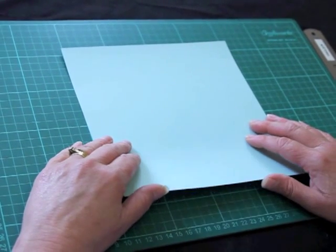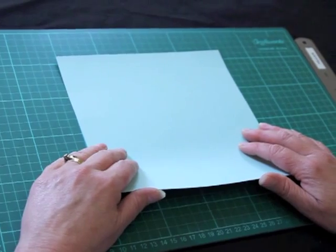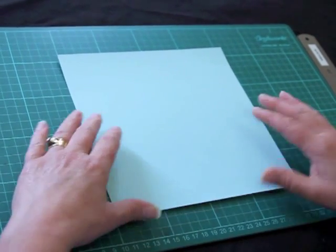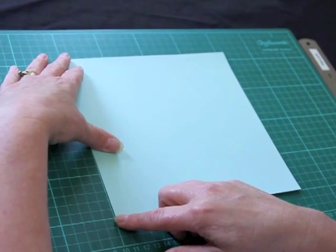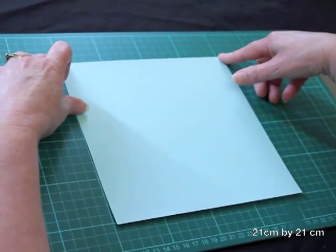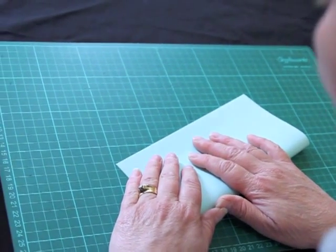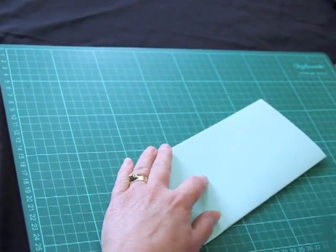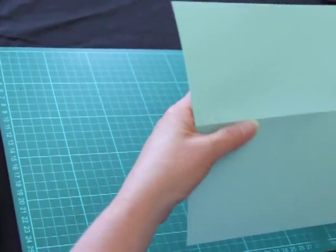Today I wanted to show you how to make my version of a simplified triple twisted easel card. I'm starting off with a piece of cardstock that is 21 centimeters by 21 centimeters and we'll just fold that in half — that is our base, and that's what we will start off with.